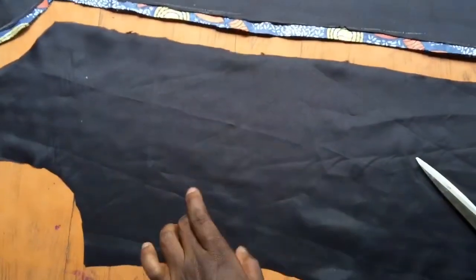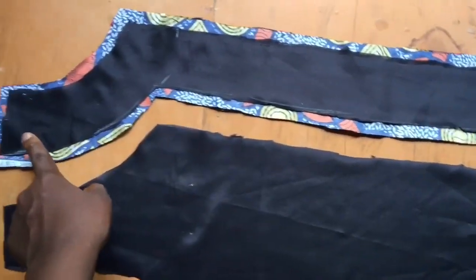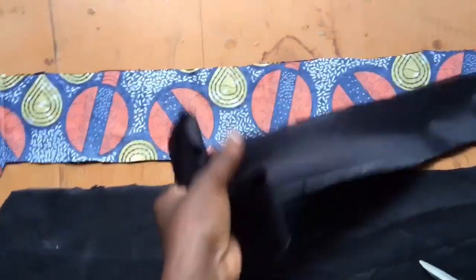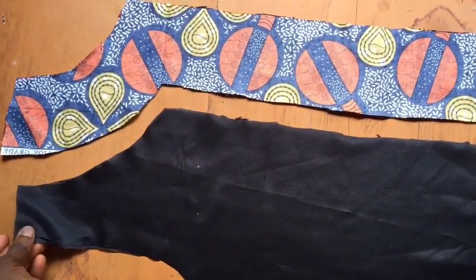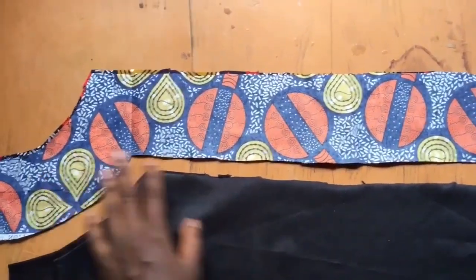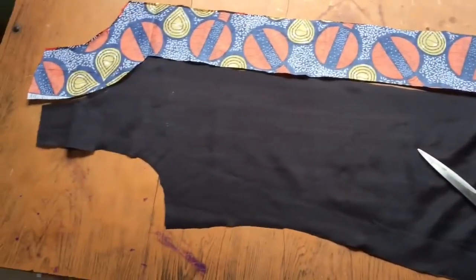After cutting it out, I placed it on my fabric and added half an inch all the way around — the top, the neckline, and both sides — so that when I reattach that fabric to the lining it doesn't come out too short. You want to ensure to add enough allowance all the way around that lining piece. I will stitch the main Ankara fabric to the lining piece. I have two lining pieces and two fabric pieces, so I'll stitch one fabric to one lining and the other fabric to the other lining.